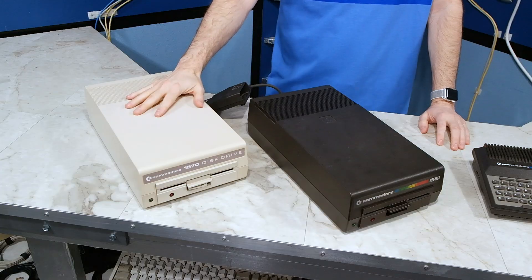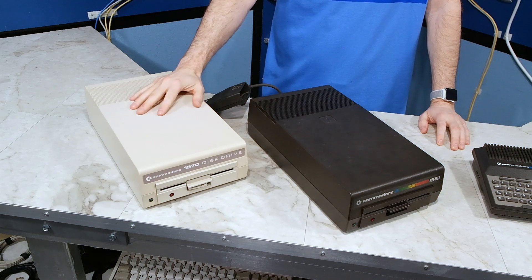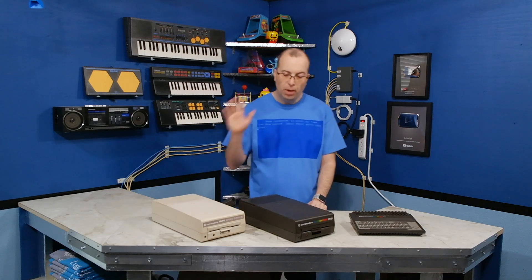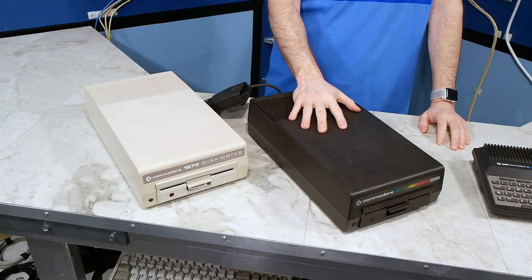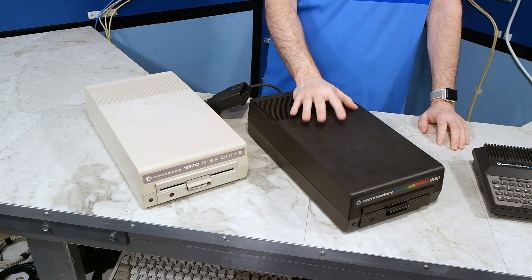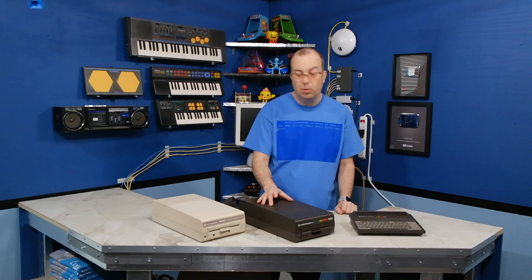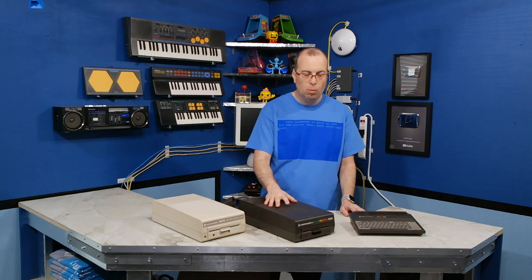This 1570 disk drive, I actually bought from Italy, and it was listed as unknown condition, so I don't know if it works or not. This unit here was donated to me from somebody in Europe recently, and I think they said it was working, but it did suffer some shipping damage, so again, not sure if it's still working.